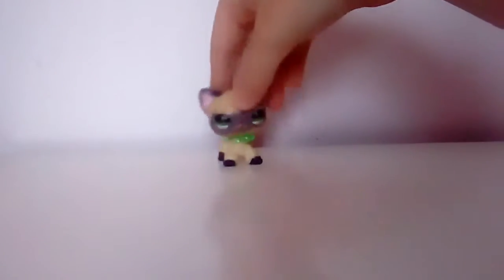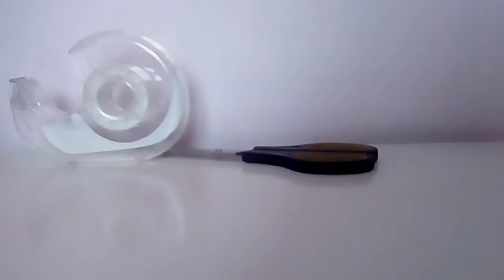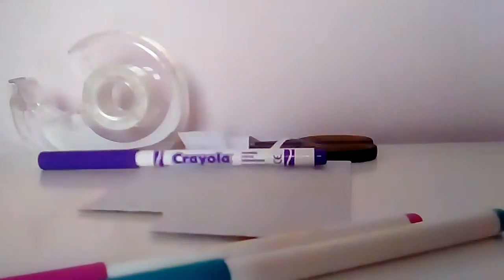Okay, first, what you will need is some scissors, some tape, cardboard, paper, and markers. So those are all the things you will need.